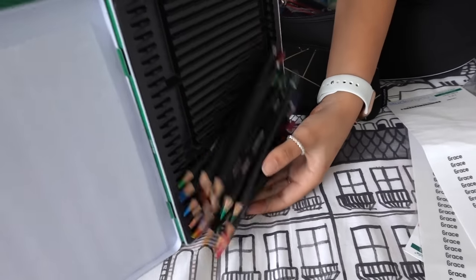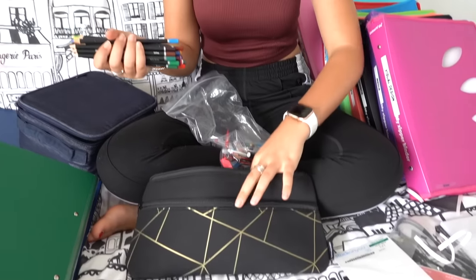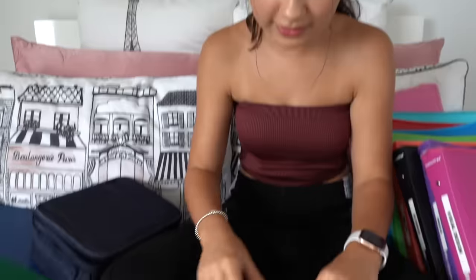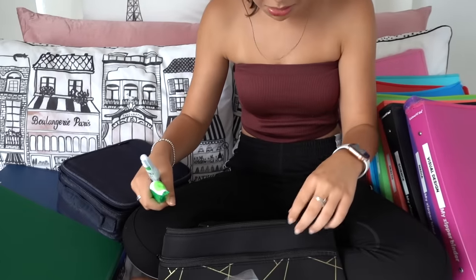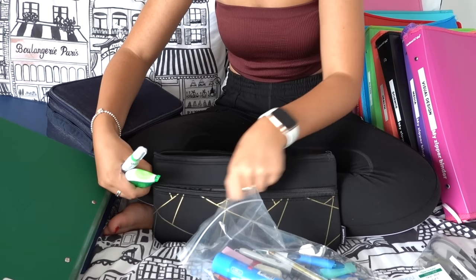Now for my pencils. I should probably get a hair tie to bundle them since it can be annoying to find pens when all the pencils are in the way. I also got a new sharpener because my old white one got really dirty with pencil bits stuck in it, so I got a nice clean one. I'm keeping the two white-outs from last year — I have a liquid one and a roll-on one.